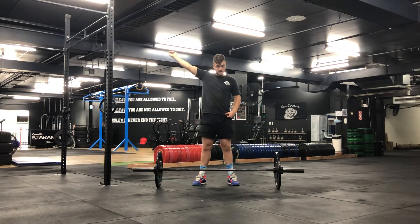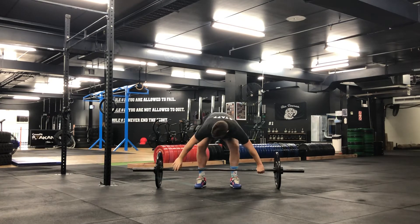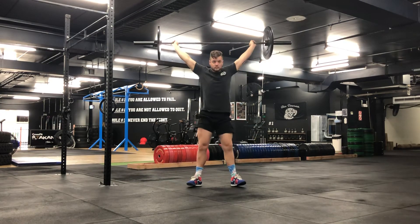Catch it in a quarter squat position and then stand up nice and straight. Set yourself in a good snatch position with your hands, hips nice and low, chest upright. As you stand tall, you're going to lead with your chest. Nice and tall.